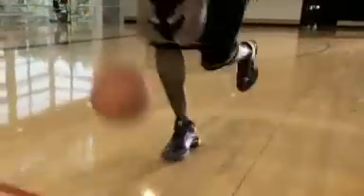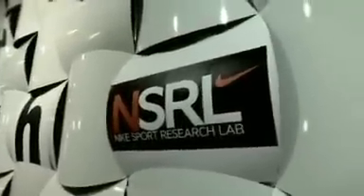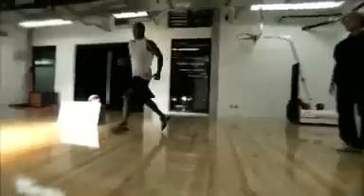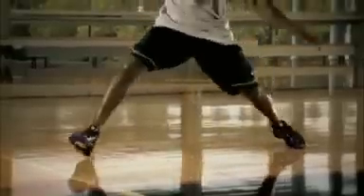Some of the advantages of the low-top basketball shoe are primarily mobility and range of motion — a low top gets all that material out of the way. We looked at existing research around low-top basketball shoes, specifically the biomechanics of movements within the game, and used that as a starting point to prove Kobe's theory that you don't really need all that material around your ankle.